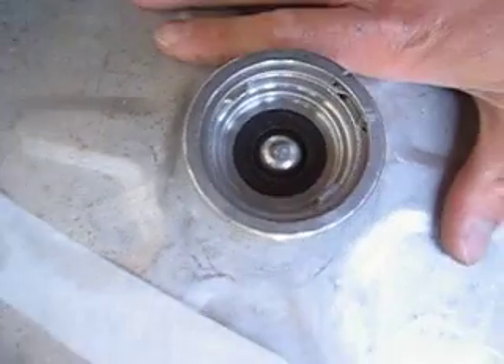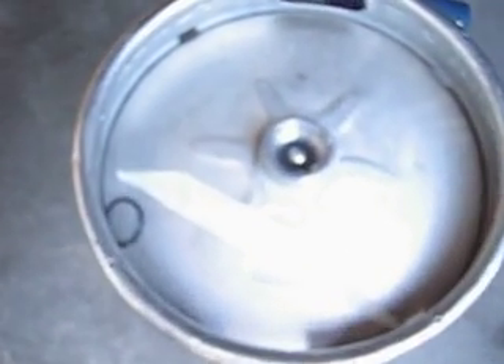Hi guys, today I'm just going to quickly show you how to open one of these commercial kegs and use it for your own home brewing purposes. Basically this one here is a standard 50 litre keg that you will see used in most pubs and clubs and restaurants around Australia.